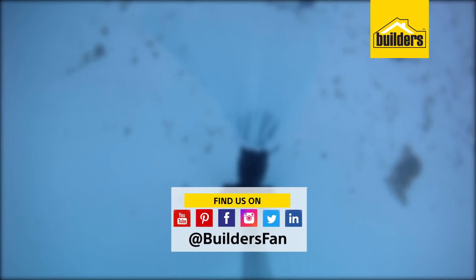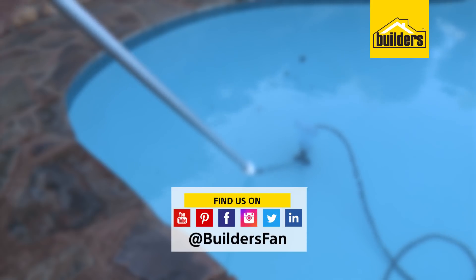If you enjoyed this clip and found it useful, like it, share it. You can also subscribe to our YouTube channel.